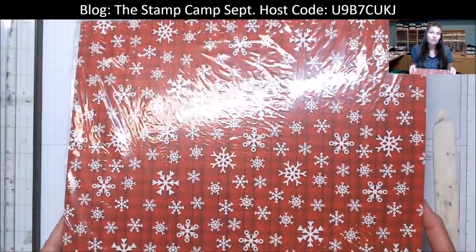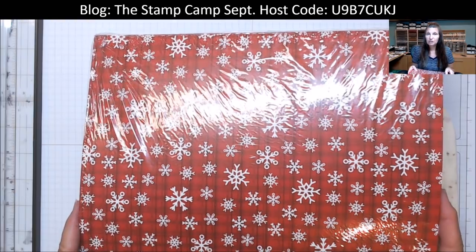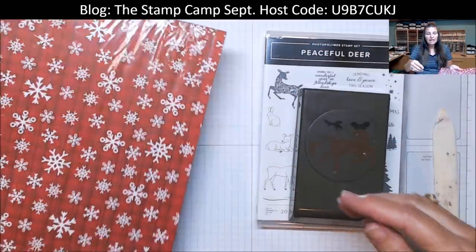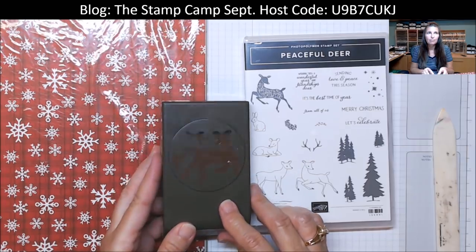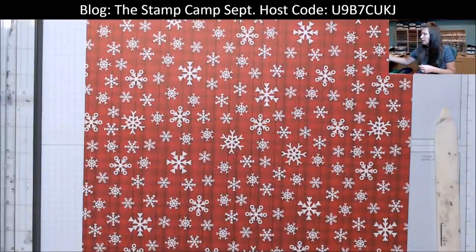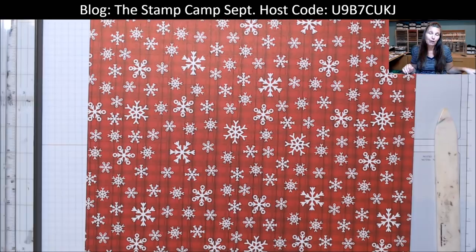The paper pack I'm using today is a free paper pack — it is the Celebration at Stampin' Up! With every $50 that you spend, you can choose a $50 item. If you spend $100, you can pick a $100 item or two $50 items. We're going to use this gorgeous pack of paper called the Peaceful Prints, and it coordinates with the Peaceful Deer Bundle. It's got the little deer, the deer punch — you get the idea.